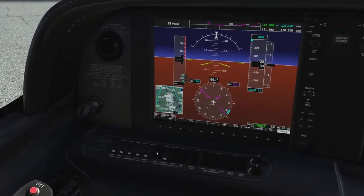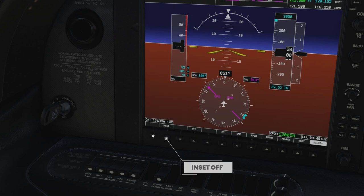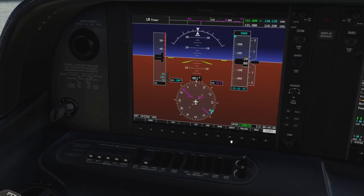On the left MFD there's also a small map, this so-called inset. I like to turn it off, so that's what I do. And while we're at the left MFD we may as well change the transponder mode.